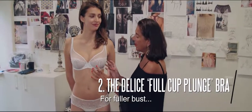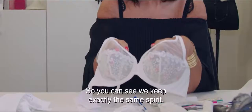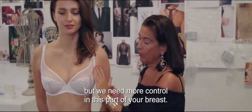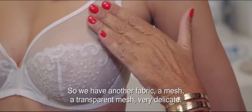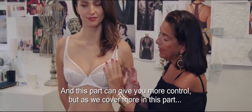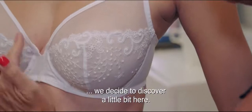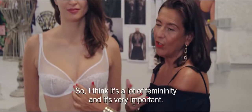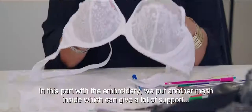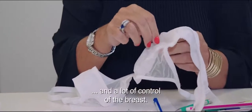For the bust, we decided to keep the spirit of the half-cup bra. So you can see we keep exactly the same spirit, but we need more control in this part of your breast. So we have another fabric — a mesh, a transparent mesh, very delicate — and this part can give you more control. But as we cover more in this part, we decided to reveal a little bit here. I think it's a lot of femininity and it's very important. In this part, with the embroidery, we put another mesh inside which can give a lot of support and a lot of control of the breast.